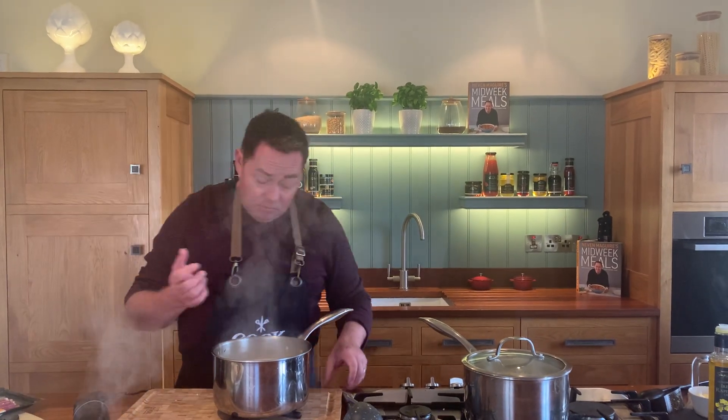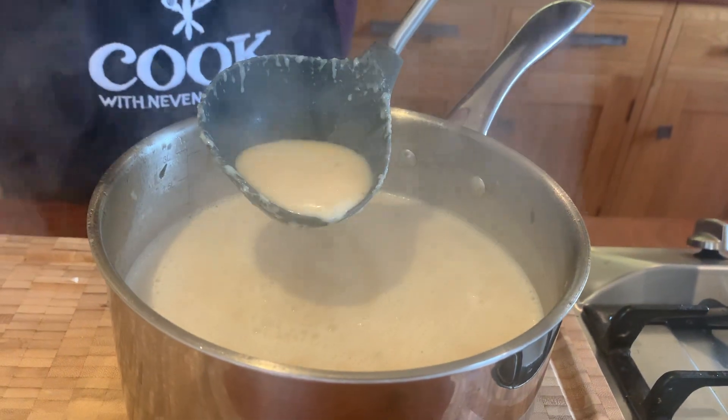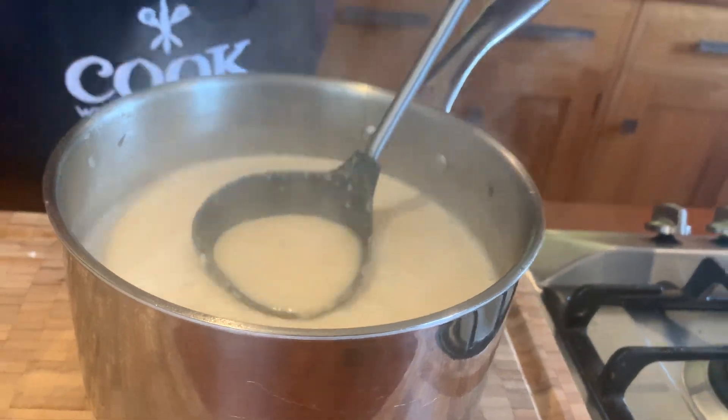And that's it — I'm just going to show you the texture. You have this lovely velvety soup. I can smell the apple juice, I can smell the smoked bacon. The cream and the milk are really important — you know me and the cream!